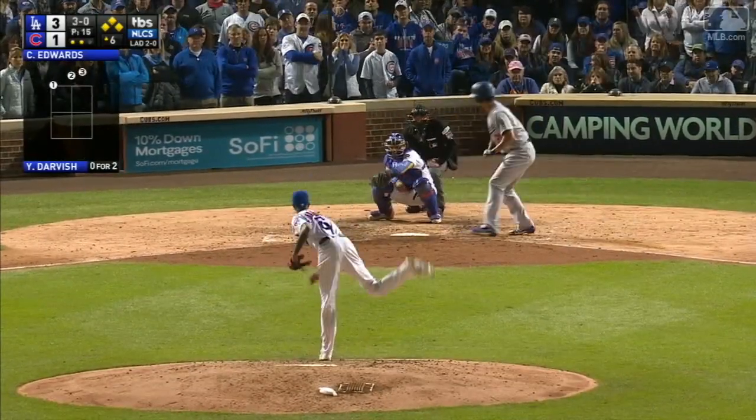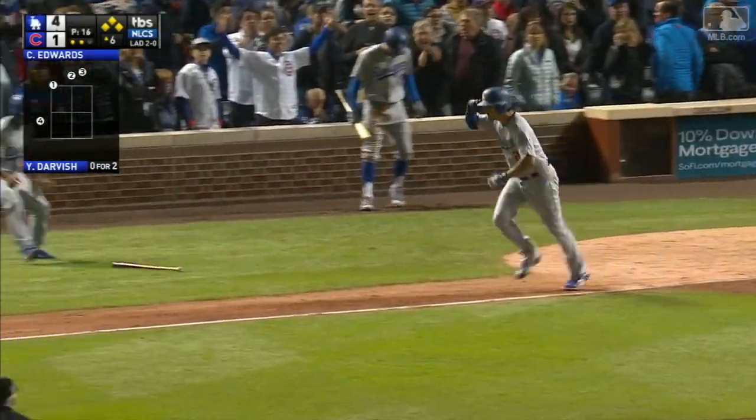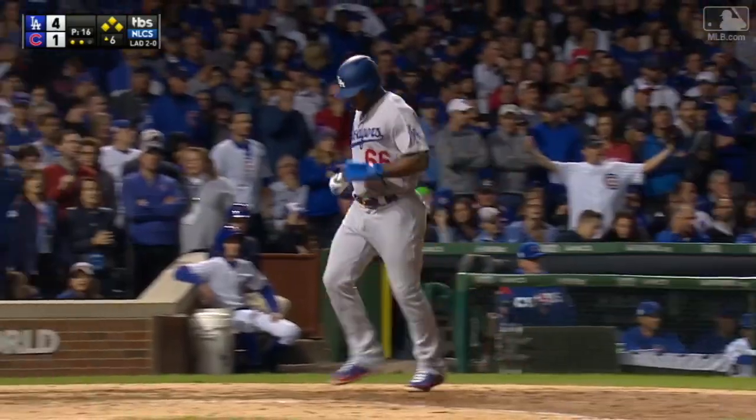Three and that's ball four, and Darvish with an RBI the easy way. Watch for the ball four go by.